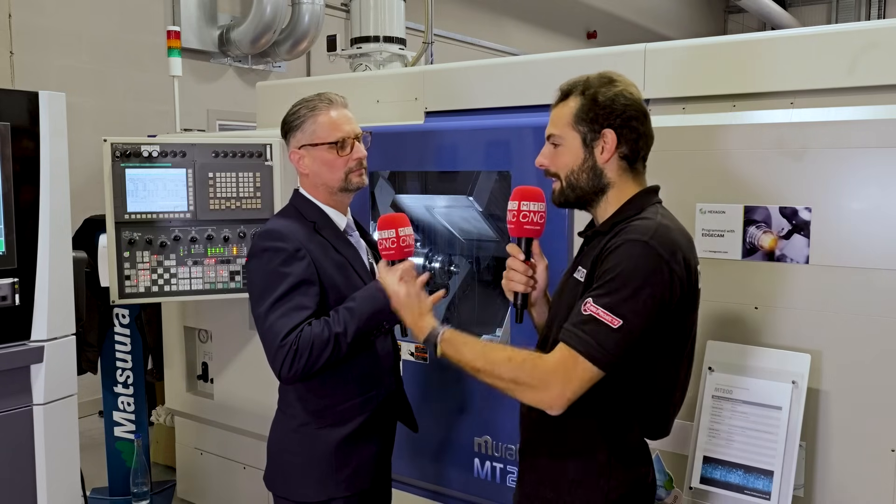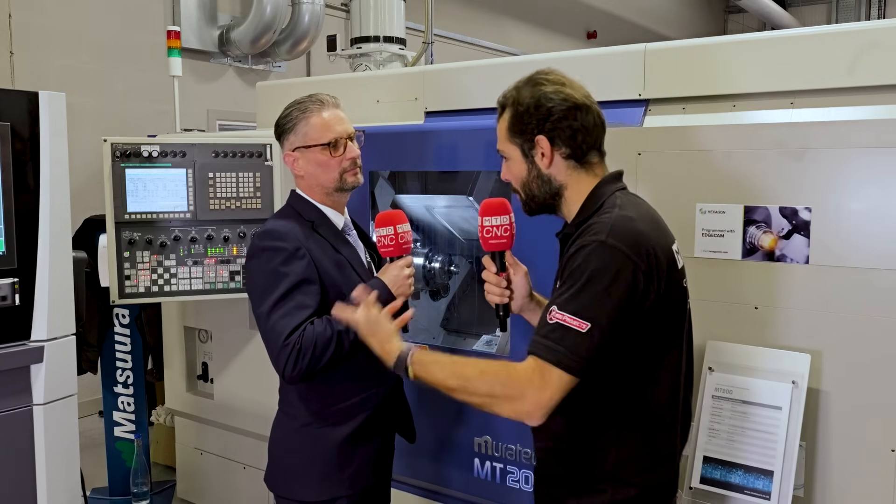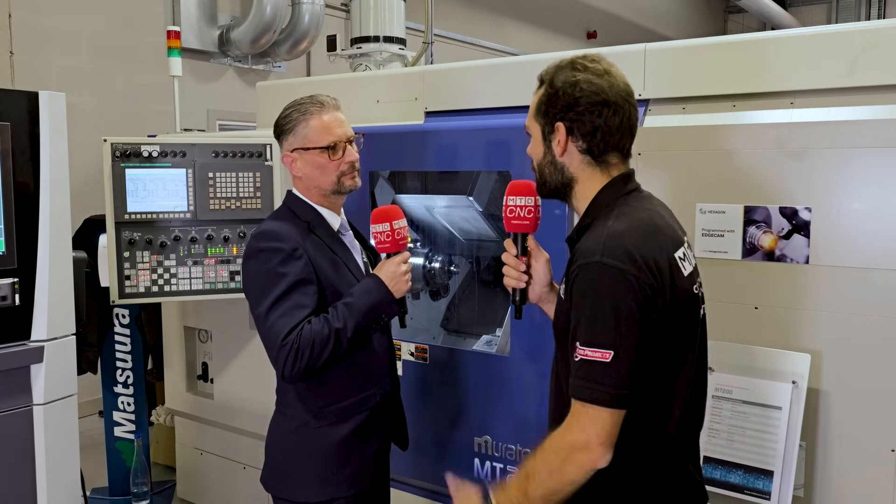If customers think they've got an idea — maybe improving a process or developing a new product — how can they work with you? They approach us in the first instance, and then we discuss this with Seco. We'll bring the application here, prove out the component with their tooling, and give them a finished solution.